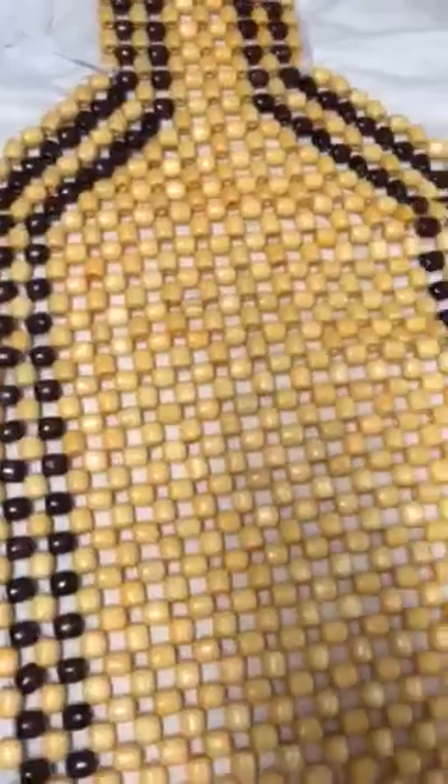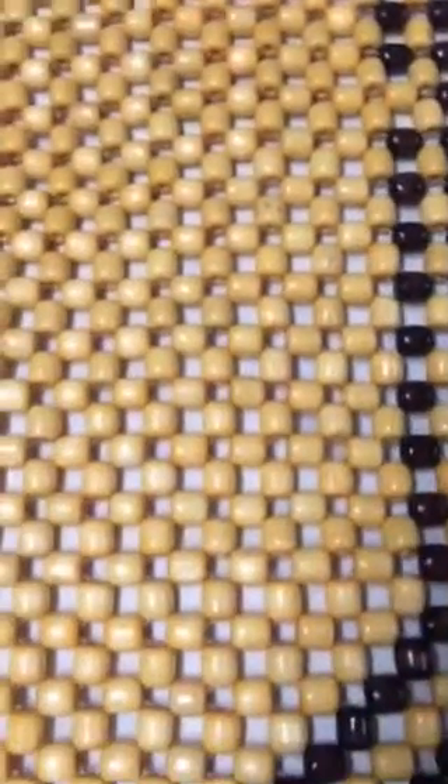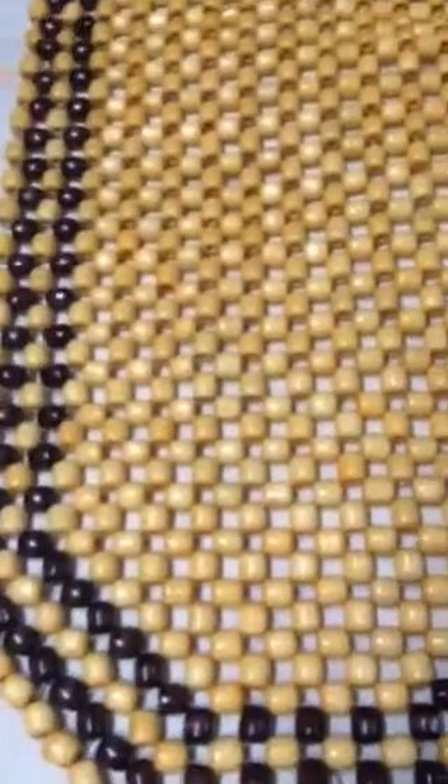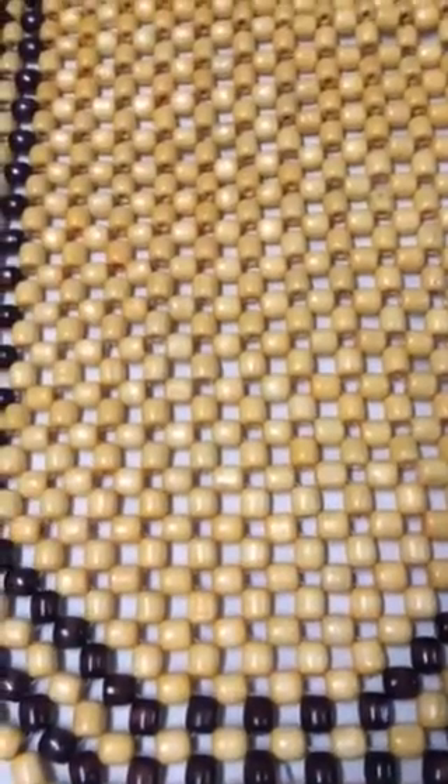I just want to show you up close how nice this is. You do get a set of two. These are by Zento Deals — it's like a D with a Z inside of it. Two pieces, a back massage cushion. They do come to you completely new. They work great, I love the way they feel on my back. I'm not only putting these in my car, but I also have one on my office chair that I sit at regularly for work at home.